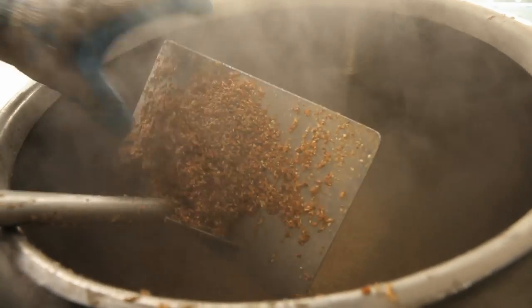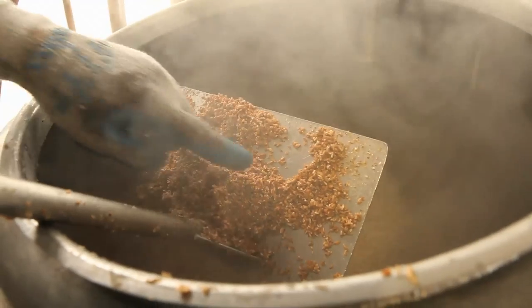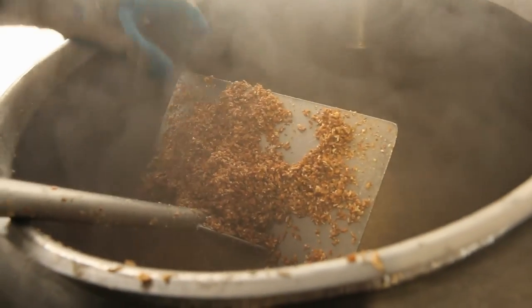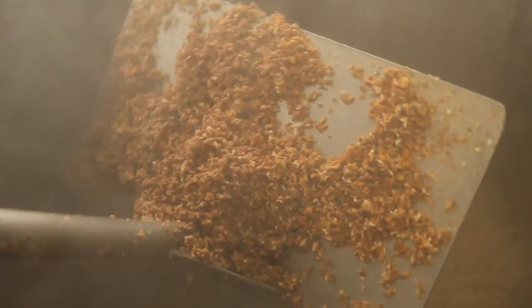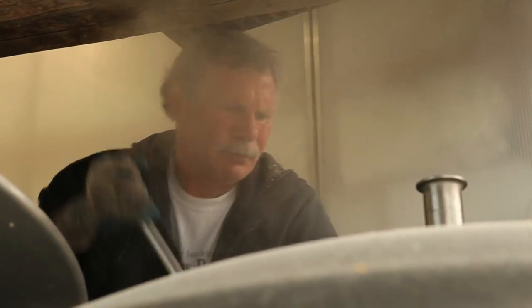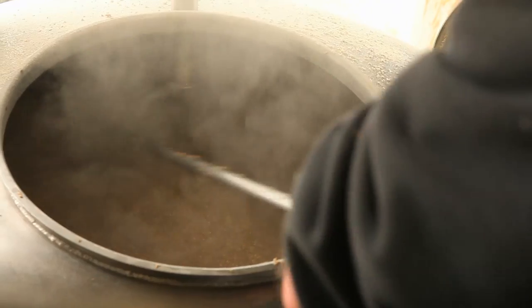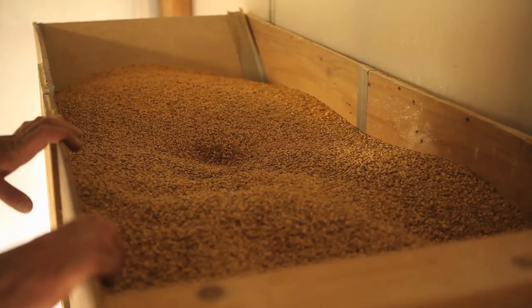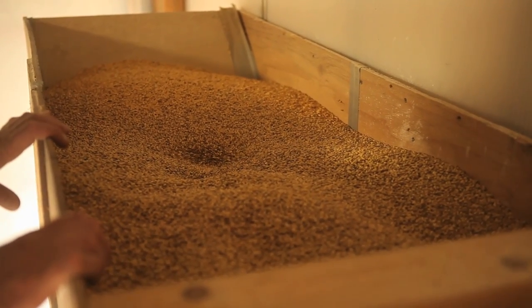The first thing we're checking here is the crush of the grain. We want to make sure we got just the right crush — we've opened up the kernel, exposed as much of the interior as possible without turning it into flour. Flour is a bad thing; you run the danger of literally creating cement, creating a stuck mash, and it doesn't allow the water to percolate down through the grain. Once we lock it down, it's in good shape.